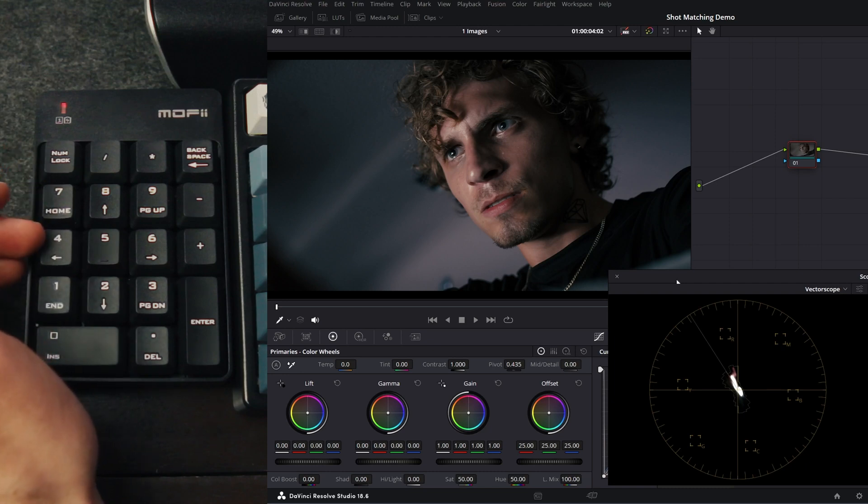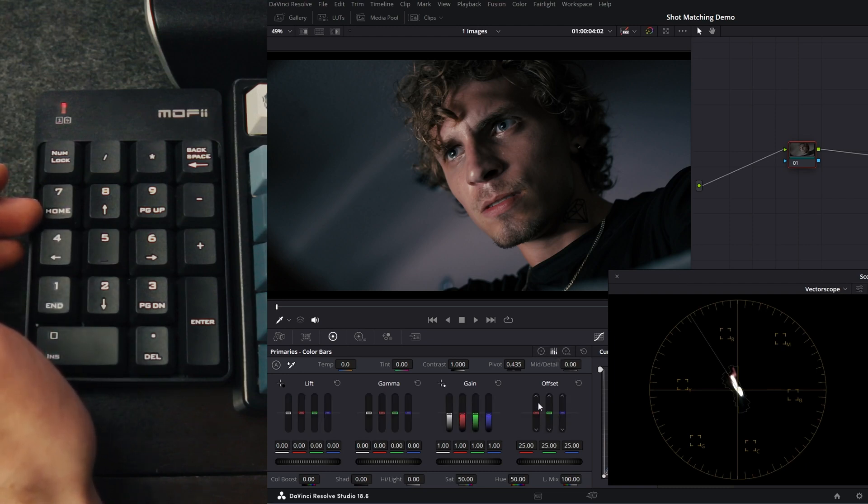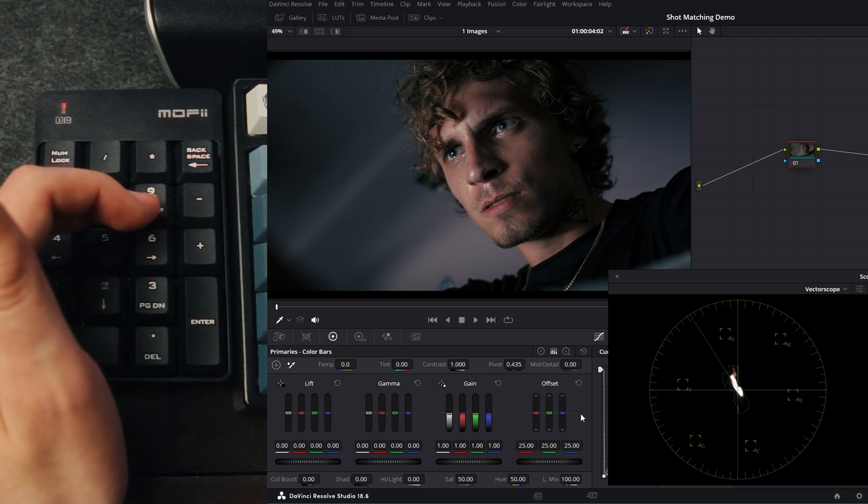Let's see how this number pad actually works. I'll navigate over to the offset printer lights in Resolve. Seven and four represent more red or less red. Eight and five are plus green and minus green, and then nine and six are plus blue and minus blue.